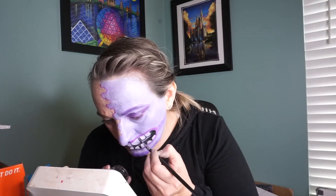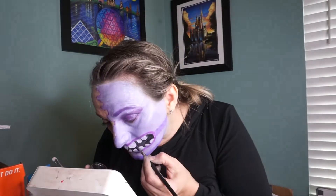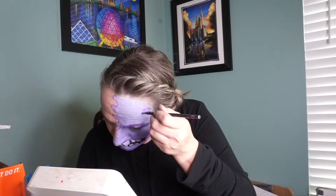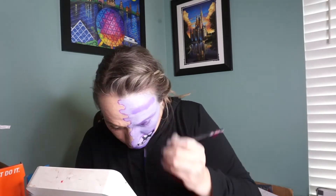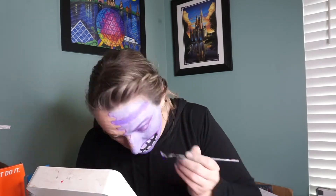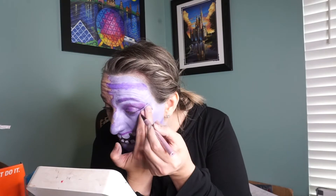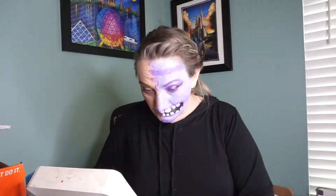I then moved on to my eyes, using the Better Than Sex eyeliner and the tape again to keep that harsh line, then went back in with the KISS Magnetic Eyeliner. I added my Glamnetic lashes — but first I applied Too Faced Better Than Sex mascara, because if you don't have mascara on your natural lashes before putting falsies on, they don't blend together as smoothly. That's literally all I did — super short, about 30 minutes.